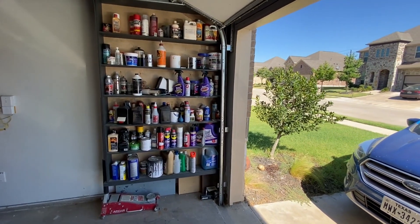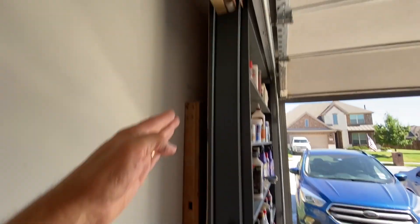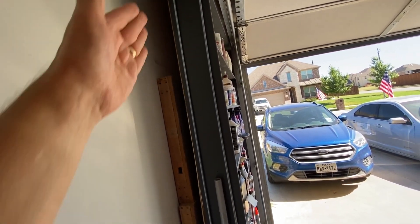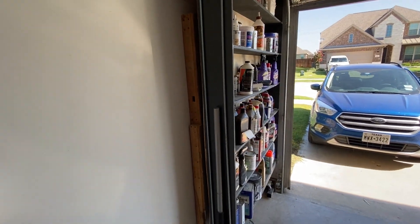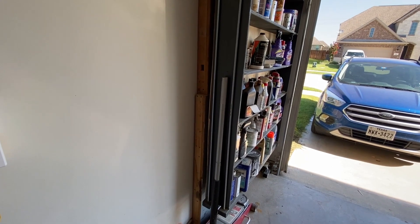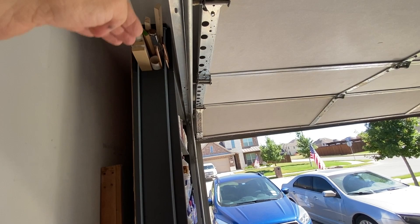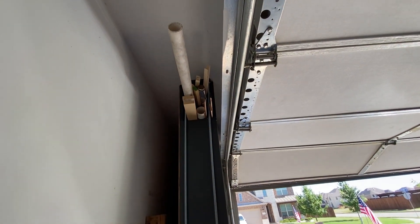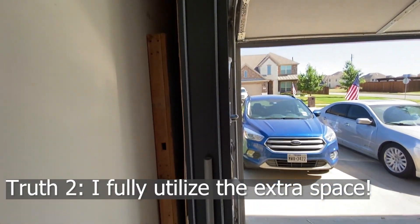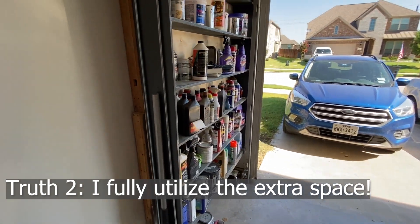When I designed these shelves, I called them smart shelves because there's space behind the shelves from the ceiling to the floor, which is a full eight foot, and I can store things there. Larger items, even four by eight, will easily fit behind the shelves. I also use the cubby space up there all the time. Truth number two is I fully utilize all the extra space with these smart shelves.